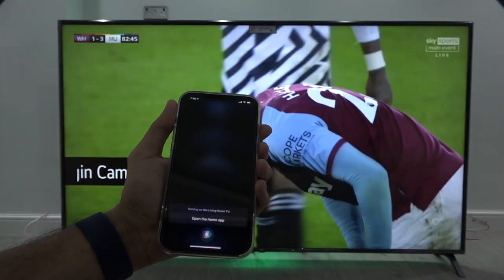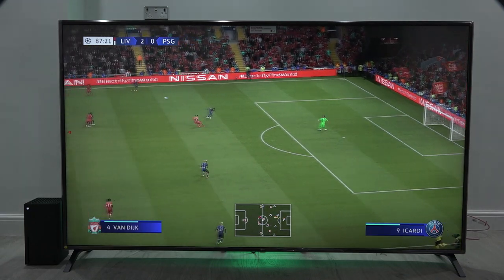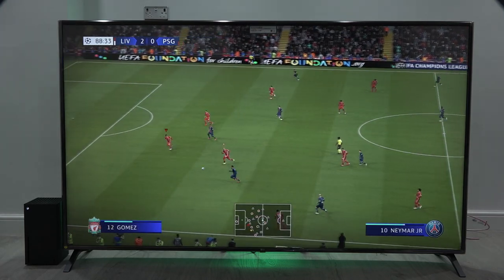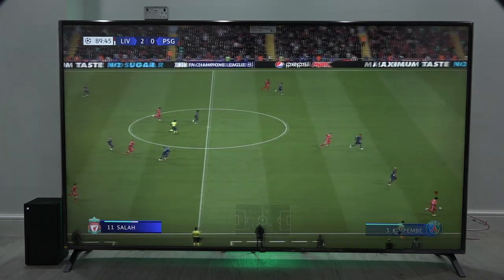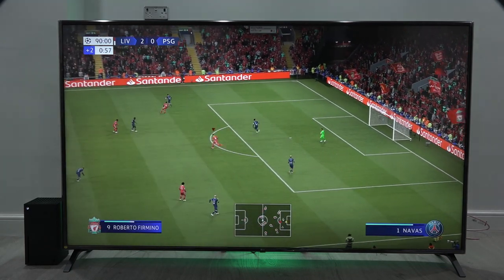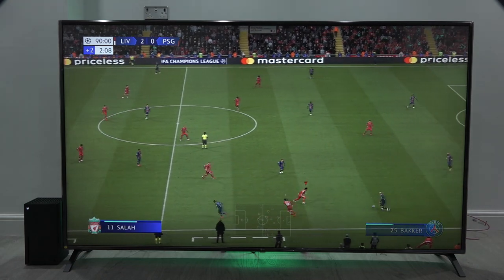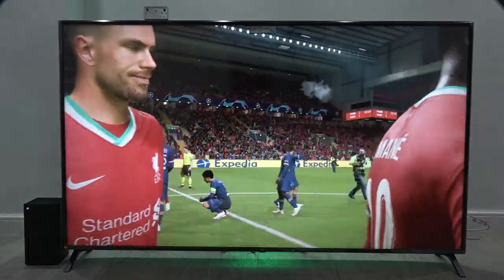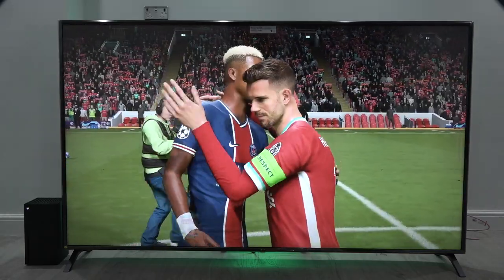We're into gameplay of FIFA 21. I set my settings to 120 frames per second and we're playing at 4K. I've been playing for a few minutes and I feel it's not making the full use — I understand the generation came out halfway through a season, but I feel there is a lot more FIFA can do with next-gen power. Loading times are definitely quicker. The graphics on screen are really good, but I think the next generation is the one to see how much it really makes use of it.